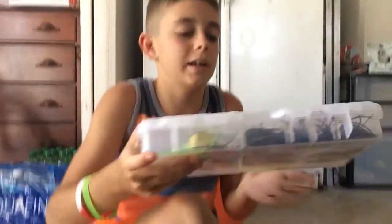Hey guys, just finished part 1 — go check it out, it's on my channel. And yeah, this is what's in my tackle box.